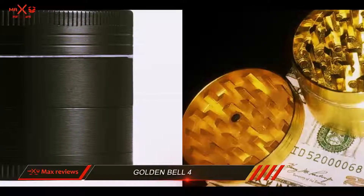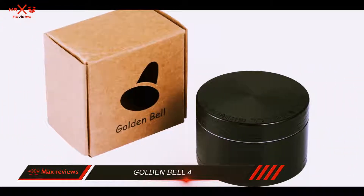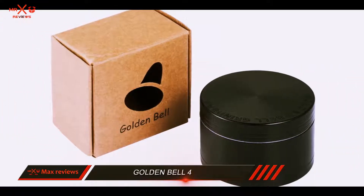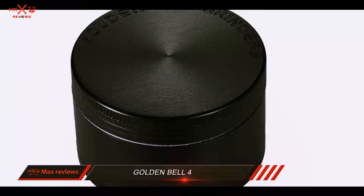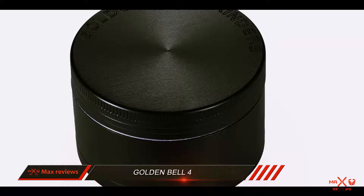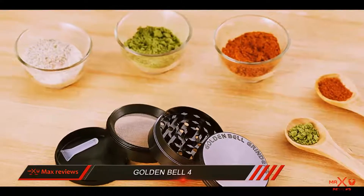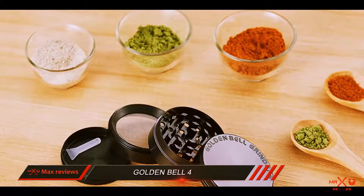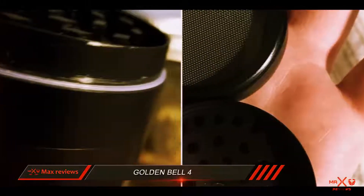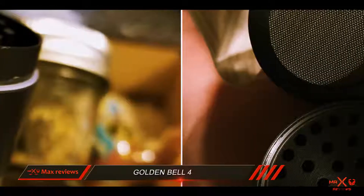The grinder is constructed of heavy duty zinc alloy and consists of three chambers. The grinder contains a mesh filter which is able to filter out well-grinded pollen. The grinder also comes with a pollen scraper tool which lets you scrape off the pollen from the mesh. The lid is magnetized in order to reduce the chances of spilling the contents. The grinder is quite cheap and even cheaper than the other two that we have listed so far.